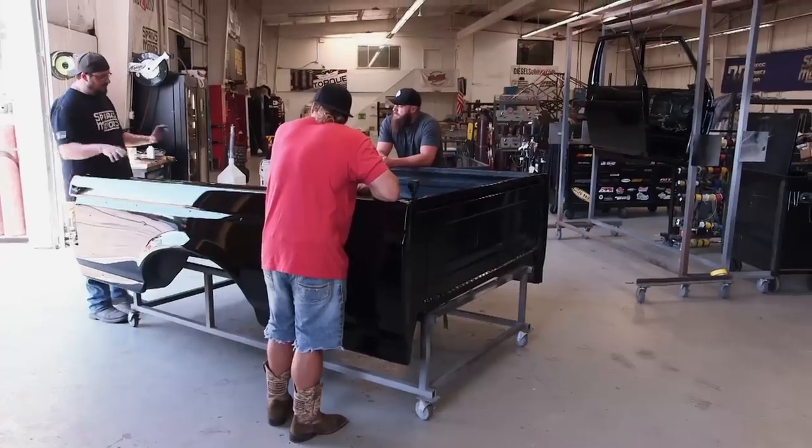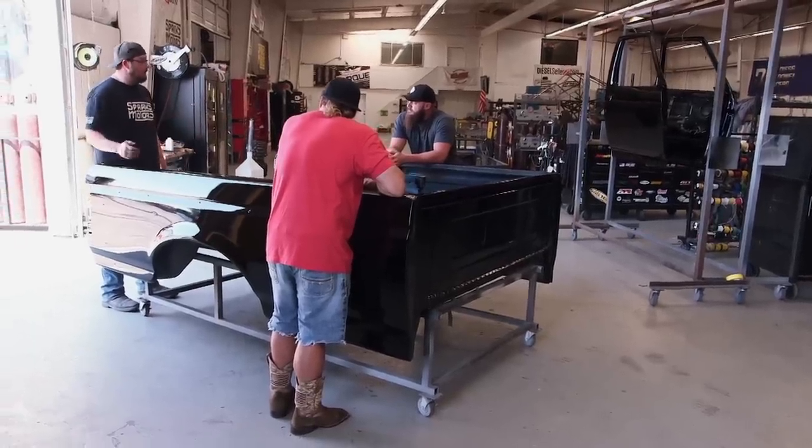The bed is ready. Do you want to get on the truck first and then we'll do the bedside? We'll sit them on there so we can put these on and get them up there, make sure everything fits good, and I can make my lines for the two-tone, and then we can pull them back off.